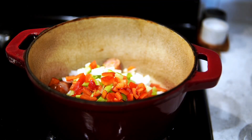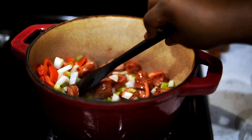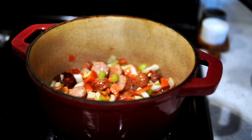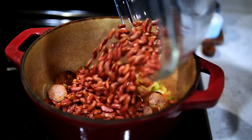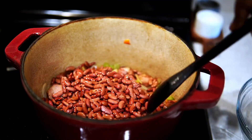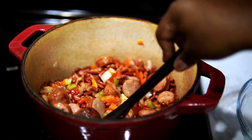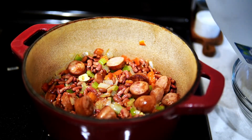Once I get the sausage nice and brown, I'm going to add the veggies. This is why you need your heat up, because once you drop these veggies in, it's going to bring the temperature down. You don't want to start off on a low heat. I've made some mistakes in the kitchen over the years, so I have to relay the message. Next, I'm going to add the beans in here — I'm going to mix everything up, get everything nice and coated with the sausage juices and the peppers, onions, and garlic. It smells so good in the house right now.